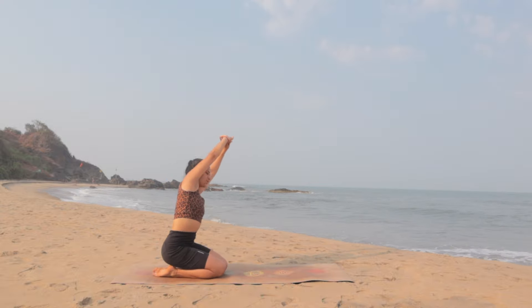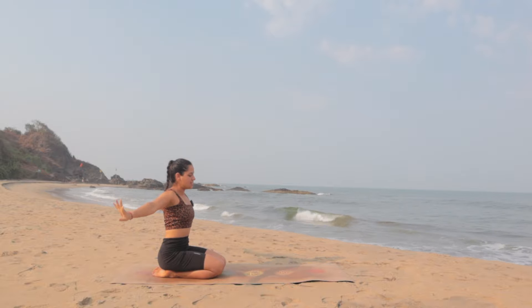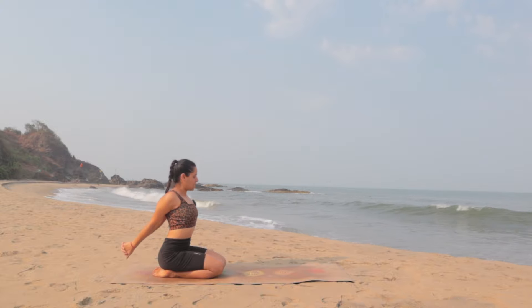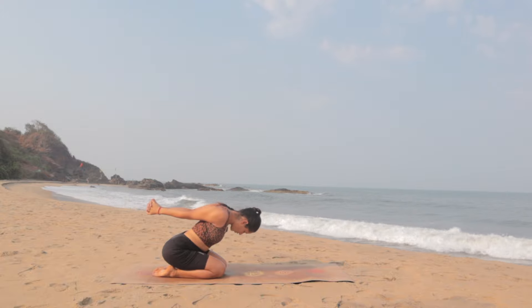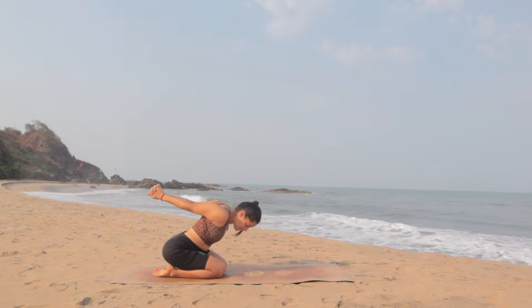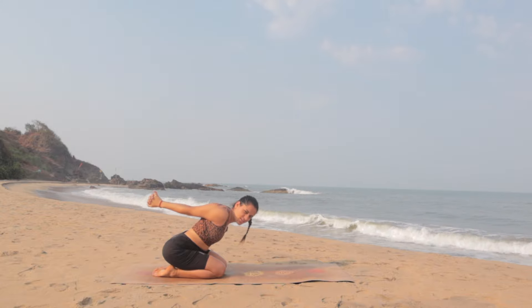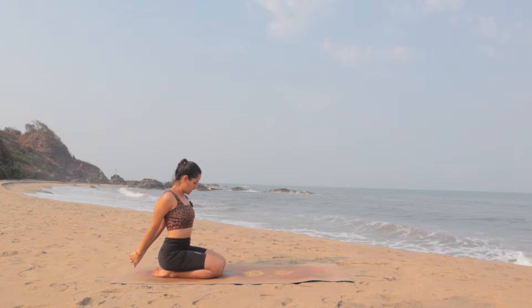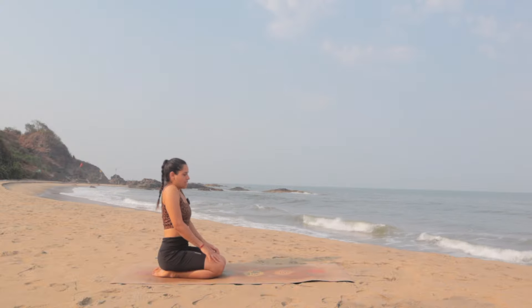Hold and come back to center. Again inhale, stretch up in the center. As you exhale release the hands and interlace the fingers behind your hips. With the next inhale stretch your arms back, and as you exhale bend forward as deep as you can go. Keep the hips over the heels — don't lift the hips up. Stretch the shoulders and lift your arms up as much as you can. Feel and hold the stretch in the shoulders. Exhale slowly, come back up to center, release the hands, and move the shoulders up and back to release.